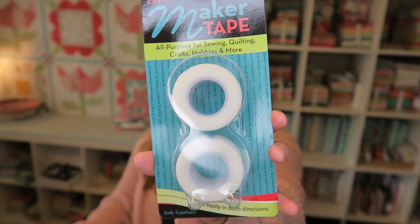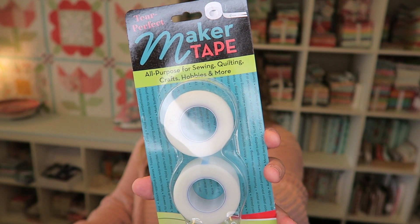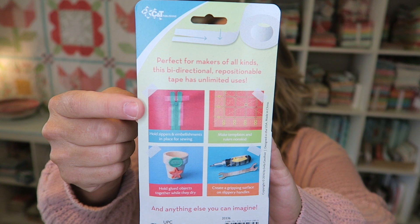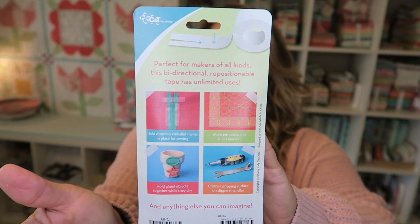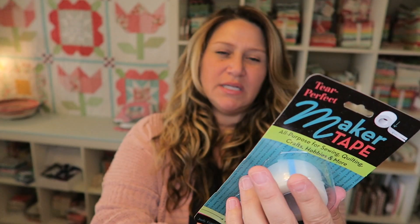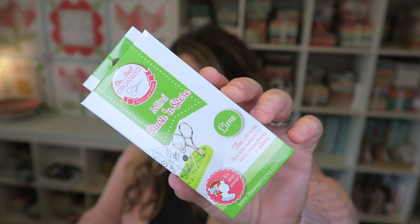It says you won't believe how much you can do with this all-purpose tape. It's gridded so that it tears easily in either direction, giving you just the right amount each time. Makers love using it to hold zippers in place, make templates and rulers non-skid, and so much more. On the back they show how to use it — holding a zipper in place before sewing, on the back of a ruler, holding items on a pot while glue is drying, and creating a grippy surface on slippery handles. There are two rolls in here, so plenty of tape. I'm not entirely sure how I feel about this product just yet, but you never know.